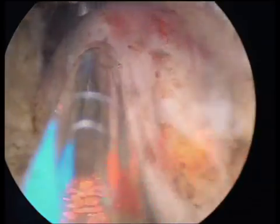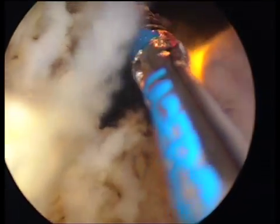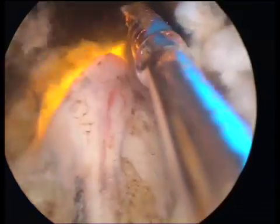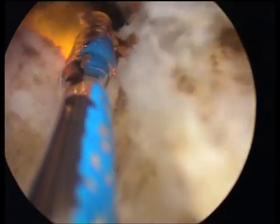I have found this to be the safest way of dealing with the median lobe. This prostate had a very large median lobe. You can see how easily it is vaporized, and it is very important that the beam is always pointing medially to avoid the risk of damaging the ureteral orifices with the laser.